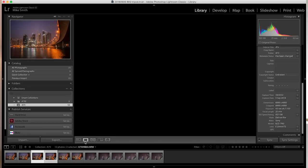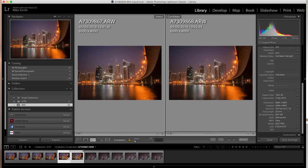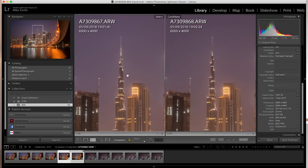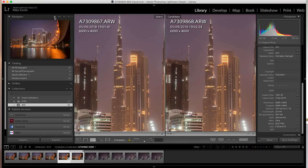Let's look at the next set of images. These are longer 20-second exposures. Putting them side by side and zooming in, I can't tell the difference at 1-to-1 scale. Going to 4-to-1 and back to 1-to-1, with this image I can't tell the difference either.